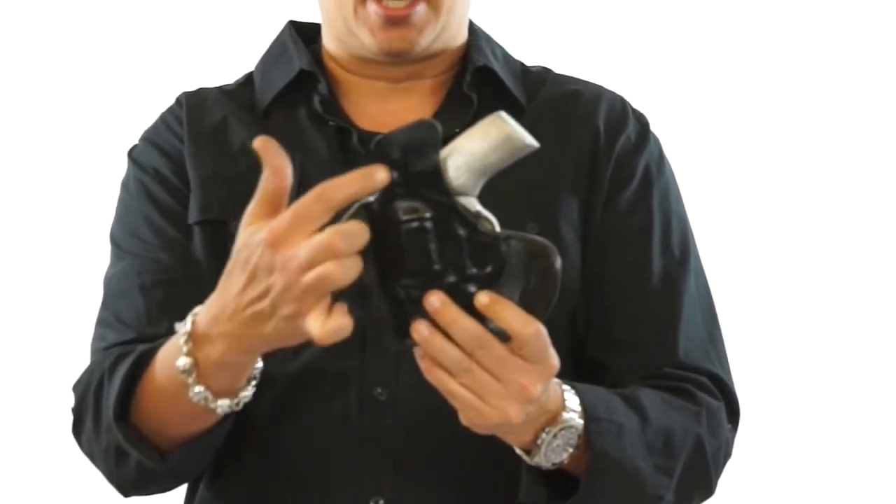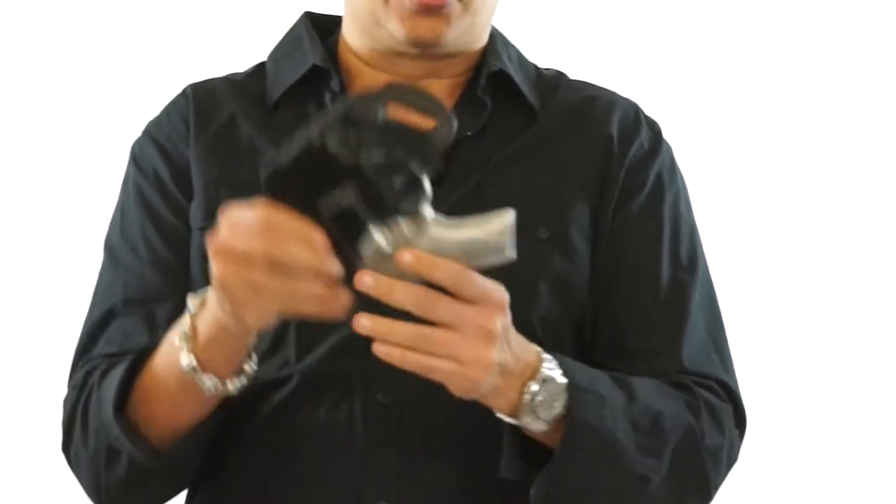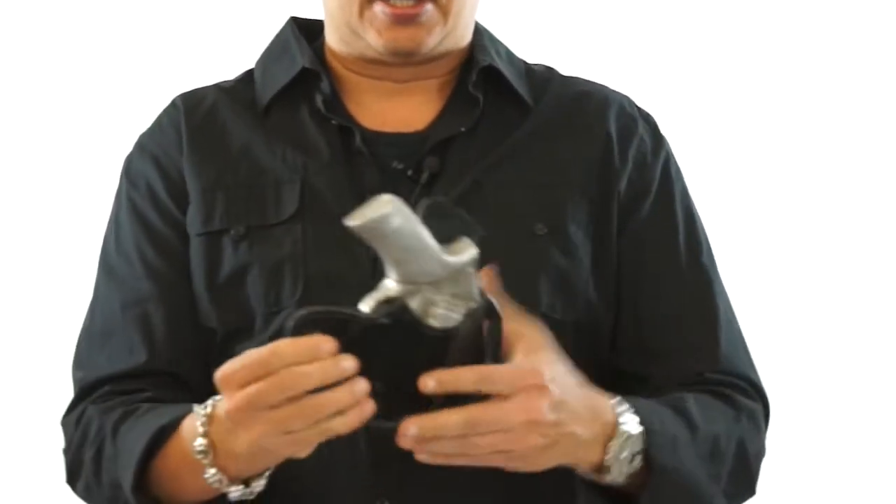And don't forget the body shield. The body shield actually helps to keep the gun from rubbing against you. Now I want to show you how tight this holster fits — the Rhino is not going to go anywhere. It's tightly molded.